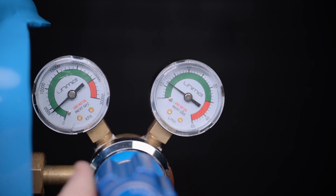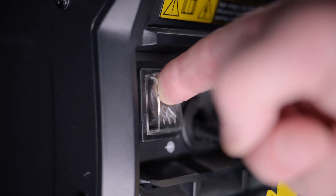Turn your gas bottle on and adjust your gas between 8 to 12 litres per minute. Plug the machine into the wall and switch it on via the switch on the back of the machine.